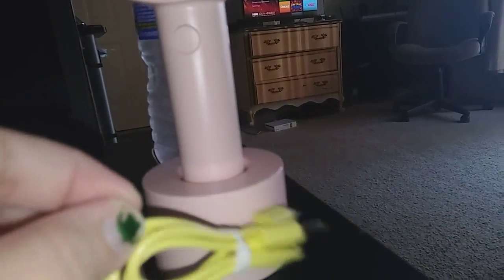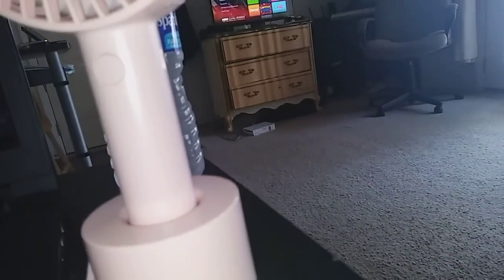Here's the charge cables and everything. It also has this strap so you can carry it around — you put it in there, and if you're going running or for a walk and it gets hot, just put that around your wrist and take it with you.